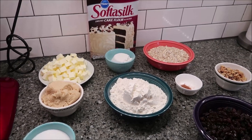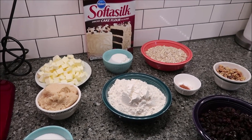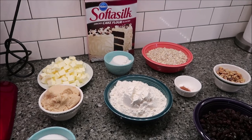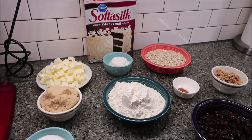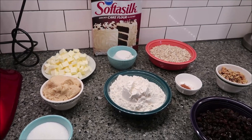Today, I'm going to be making the Levain Bakery Oatmeal Raisin Cookies. I got this recipe from ModernHoney.com and I will leave the link in the description, so if you want to make these cookies, you can.